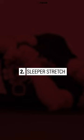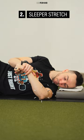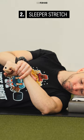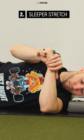Option 2: sleeper stretch. Lie on your side with your head supported and your shoulder and elbow at about 90 degrees. Use your top hand to gently push the other hand toward the floor. Hold the end position for 2-3 seconds, relax, and then repeat.